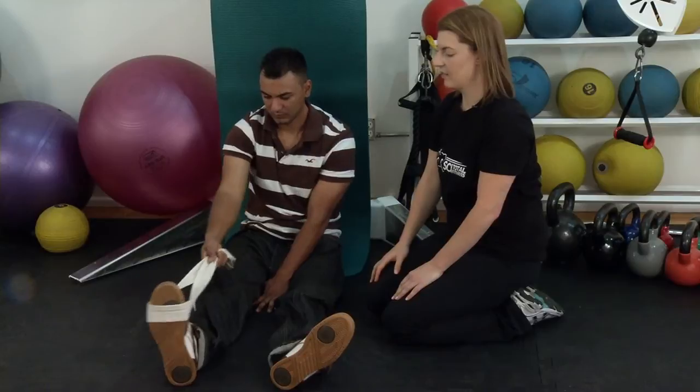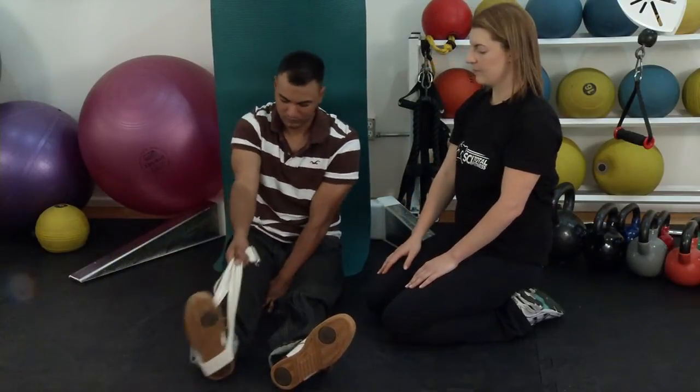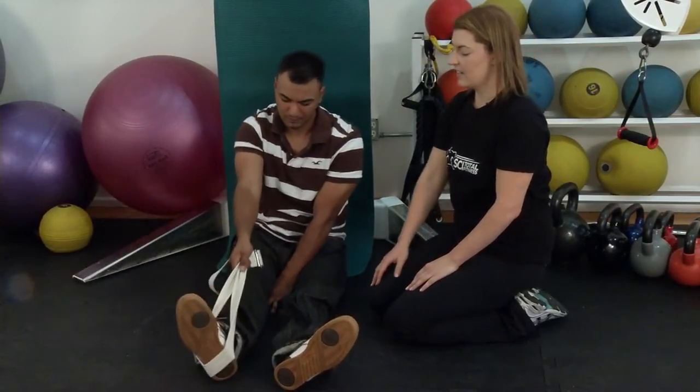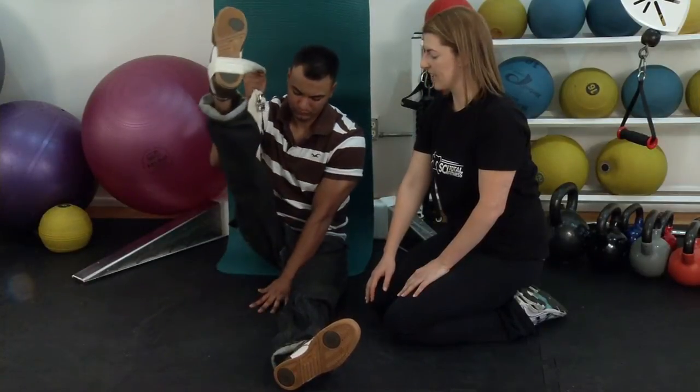Then bring your leg out to the side and back in. Next, stretch out your hamstrings by lifting your leg straight up and back down.